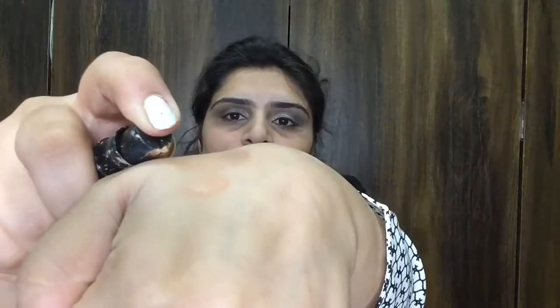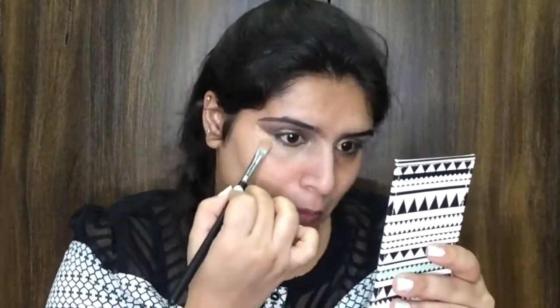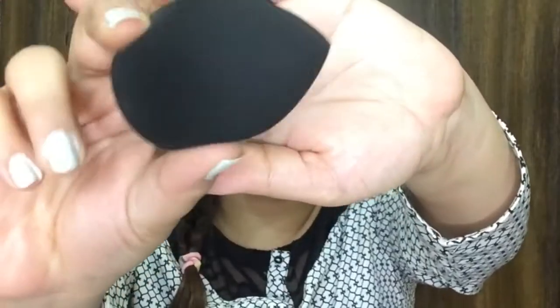Now I'm going to go with the MAC Pro Longwear concealer in shade NC42 and conceal my under-eye area, along with areas where I have pigmentation or acne scars. This concealer is darker than my skin tone, so it will cancel out all the discoloration on my face — that's why I'm using it. Then I'm going to take a beauty blender and blend everything really well.